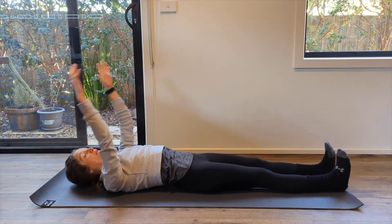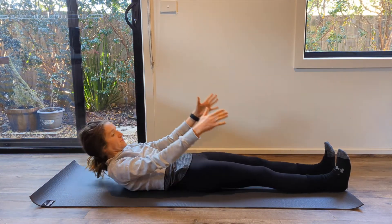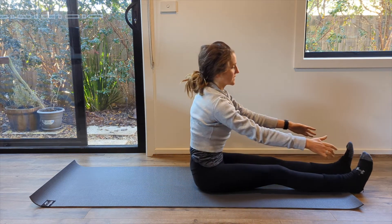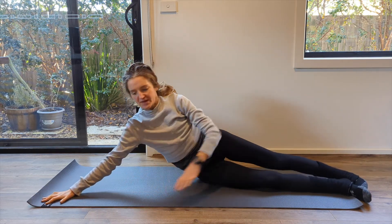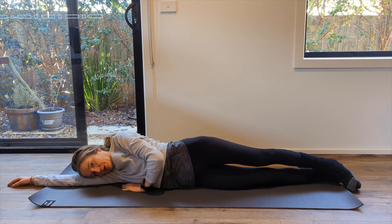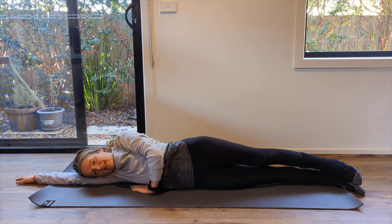We're going to do one more, finishing in your upright sitting position. Then from there we're going to transition right over to your side. Come all the way down onto your side — I'm starting on my right side. Find your body really nicely lengthened out here.